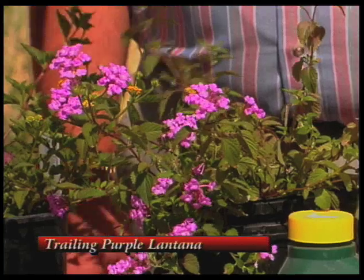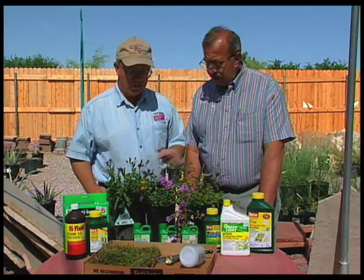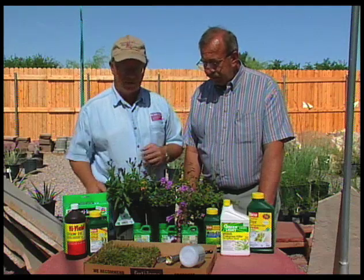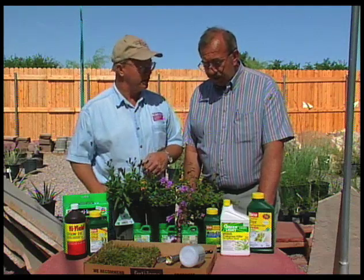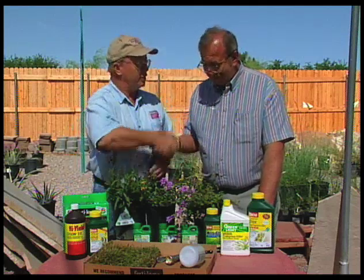Are they perennials? They'll die down during the winter but they'll come back up. Larry, that's kind of got it. There are a lot of things we can be doing this month, but this gives some people ideas of what they can be doing — and keeps them busy, you can see that. I appreciate you being on the show. Thank you.